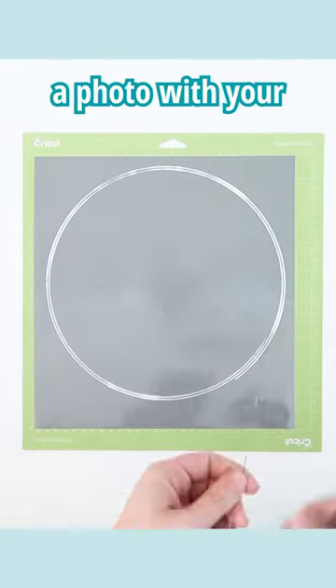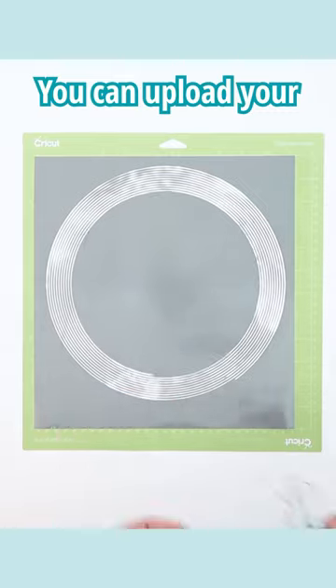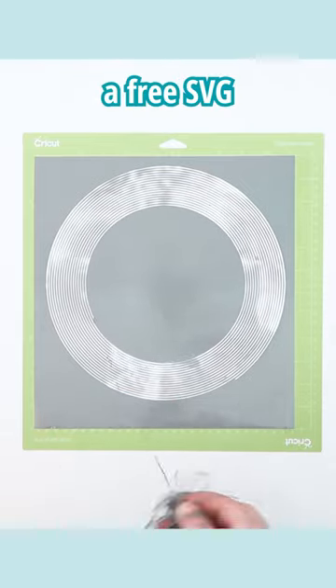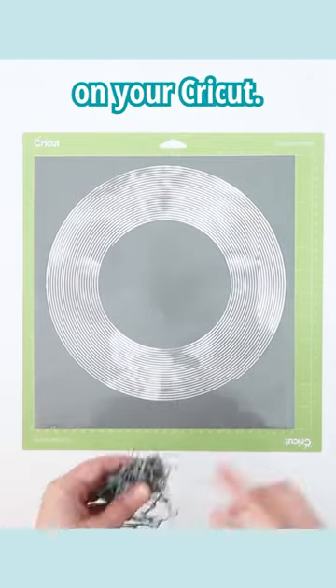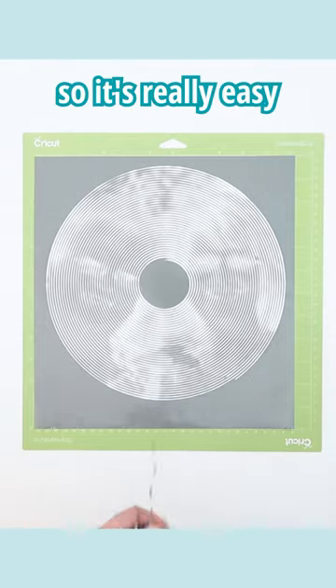Did you know that you can screen print a photo with your Cricut? Using the Spiral Betty website, you can upload your photo and it will create a free SVG that you can cut on your Cricut. It comes off in one piece like this, so it's really easy to weed.